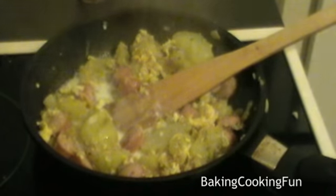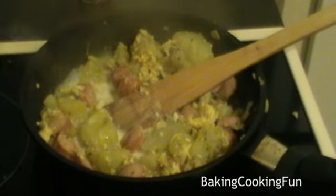So all in all that was maybe about seven minutes. And then you want to add in the milk — you really don't need a lot of that, it is just to give the potatoes a little bit of moisture.